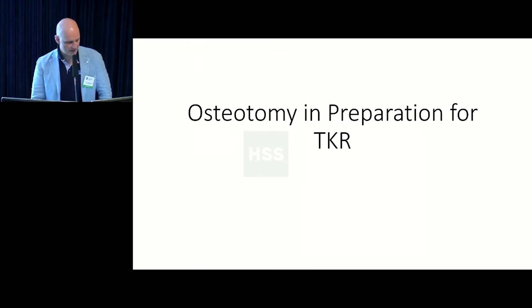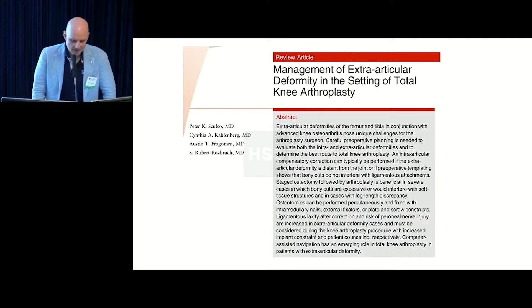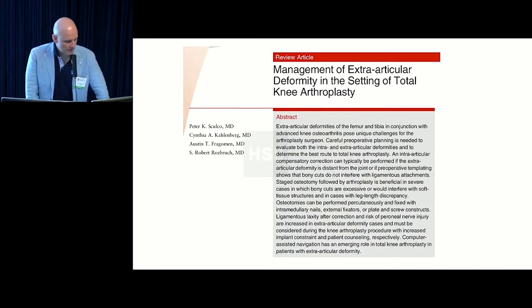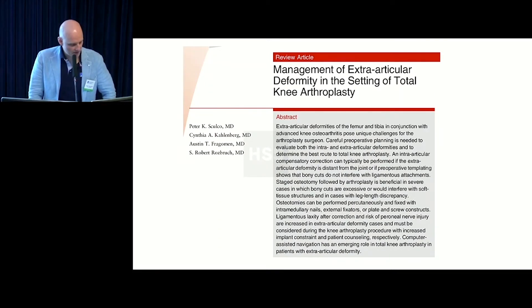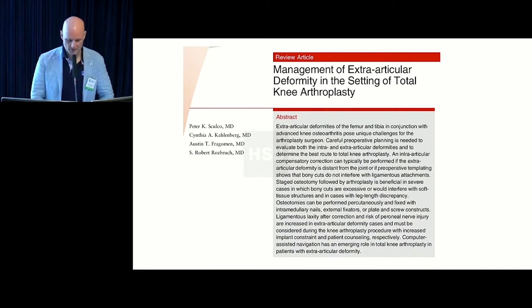Here's an example of osteotomy in preparation for total knee — first half of the talk. The collaboration between the Joint Service and I did produce a paper in JAOS. Peter Skulko put it together, and we assisted and gave cases, covering the management of extra-articular deformity in the setting of knee arthroplasty.